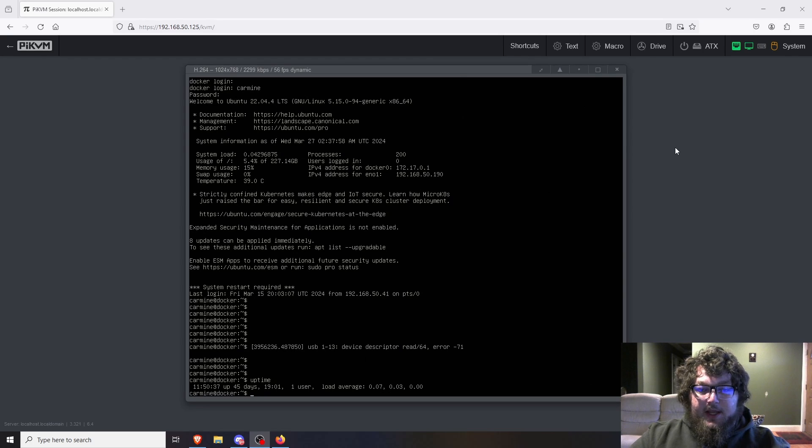I can type directly into it — for example, running `uptime` and seeing the output in real time. This is where the KVM really comes into play. In a server rack, a KVM switch connects to multiple servers so you can use one keyboard, one mouse, and one display and switch between machines. Pi-KVM is a great solution for machines that don't have IPMI — IPMI is an older backend server access protocol that's becoming less common. Pi-KVM works right in your browser over HTML.